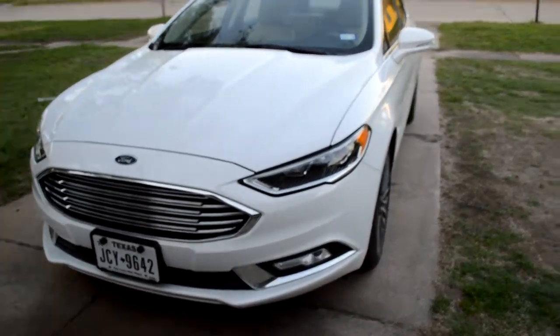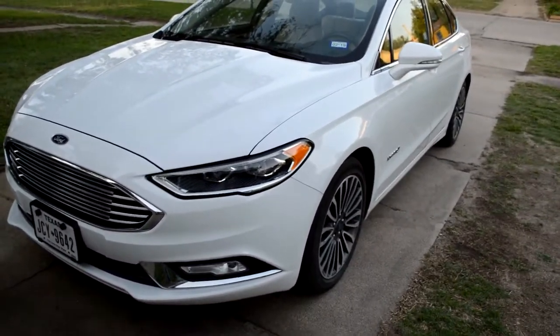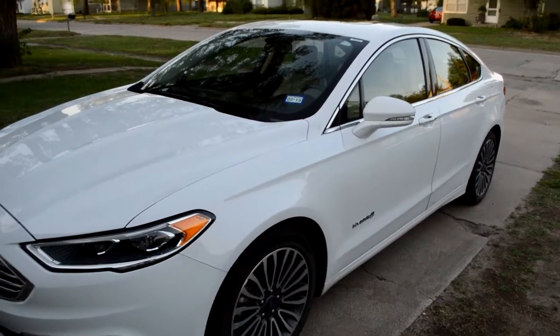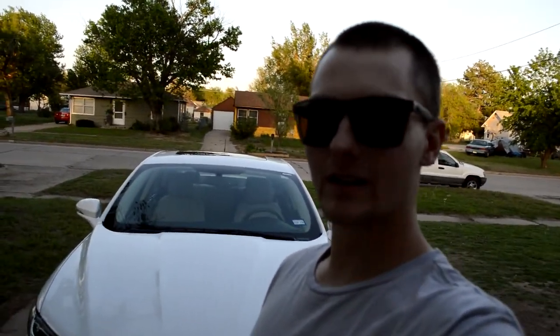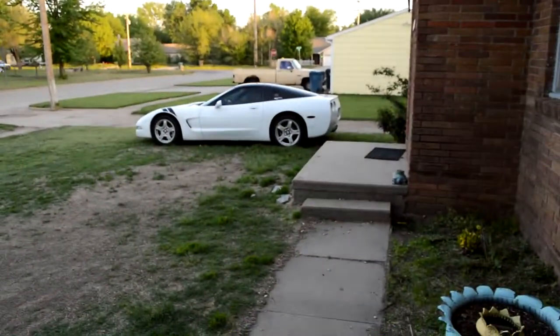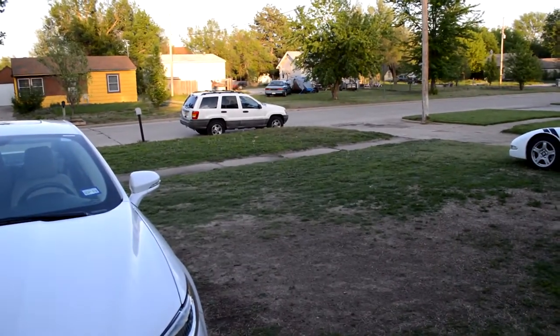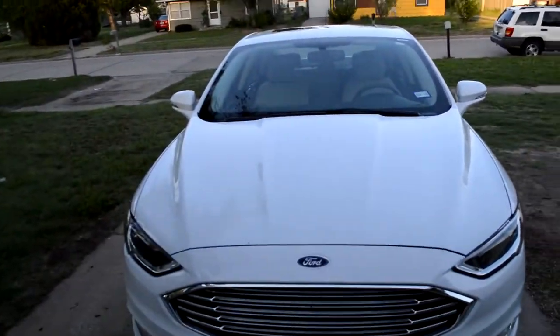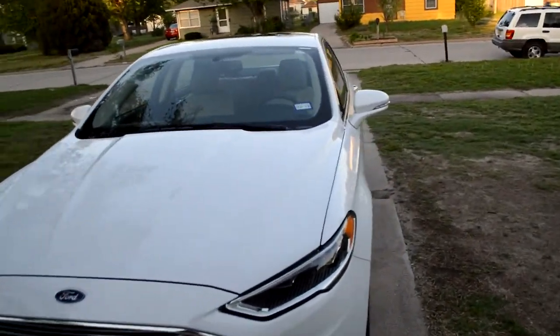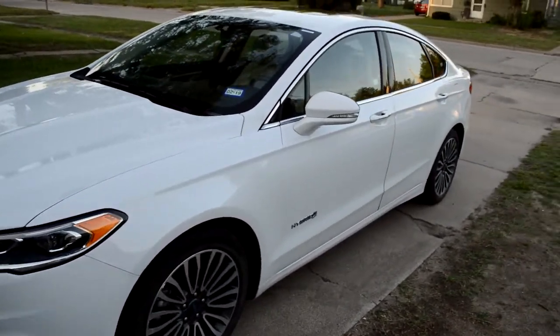The gas mileage being a hybrid is actually really good, and I don't think I've ever owned a vehicle with quite that good gas mileage. It can get up to 43 miles per gallon in town and 41 miles per gallon on the highway. Not really caring about gas mileage or four-wheel drive, this is amazing to have that kind of mileage in town.